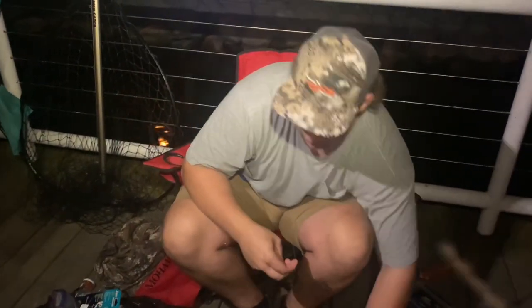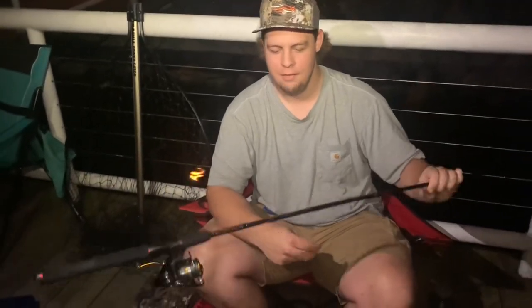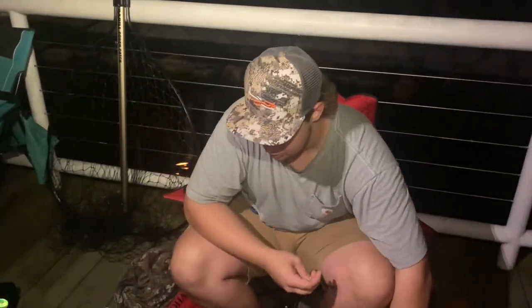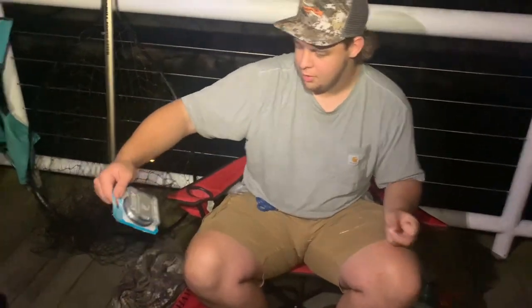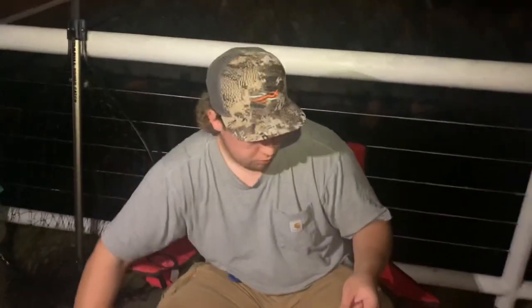First of all, choose any kind of rod and reel combo that you want. I just got a cheap Ugly Stick — if it breaks, it breaks, it's cheap. I just threw one of my old reels on there and I think I got 15 or 20 pound braid on here. Really doesn't matter, just any braid you got, and then you tie a leader. We got a 16 pound strand monofilament leader and it's been working so far.